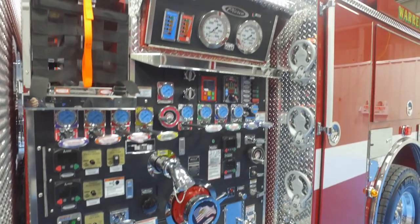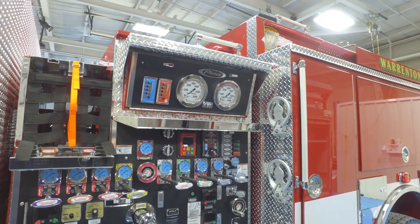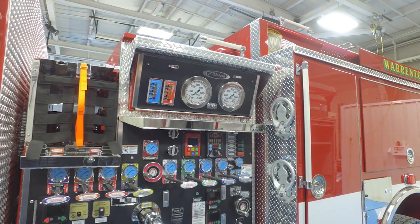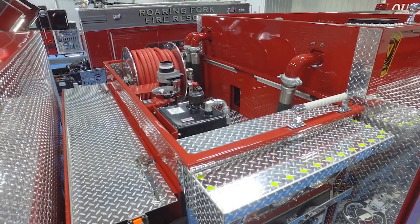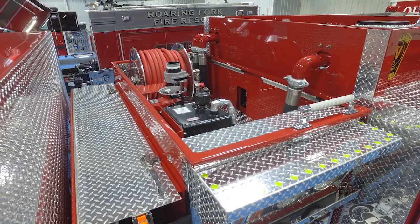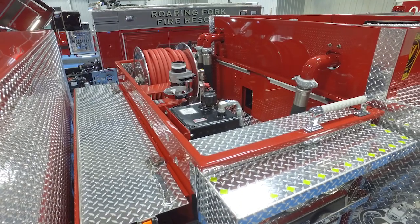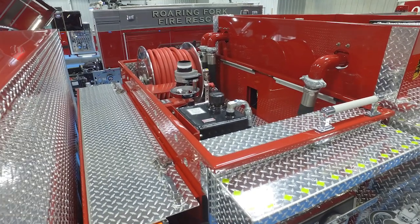750 gallons of water, 50-gallon foam cell, two 200-foot crosslays. We went back to a manual deck gun — our current engines have electric. We went back to the manual and we actually have a valve up top that allows the driver to go up, set the pressure, and charge it from the top of the fire engine.